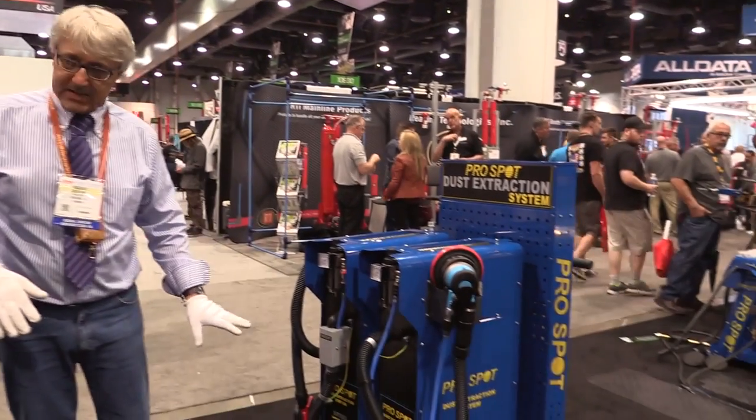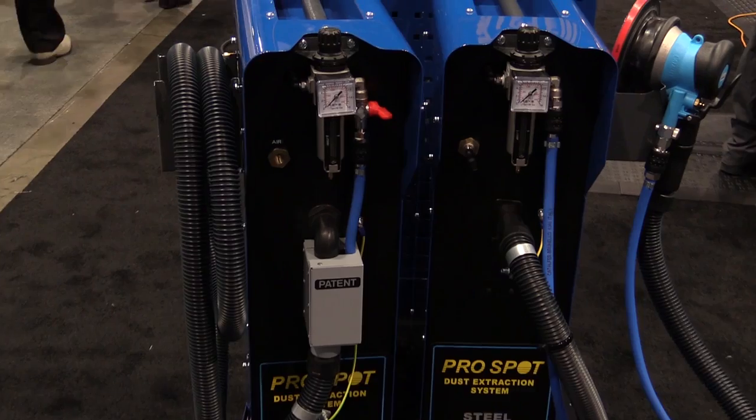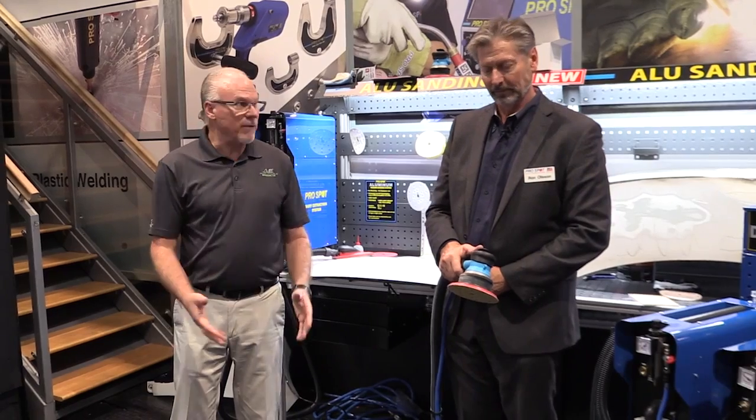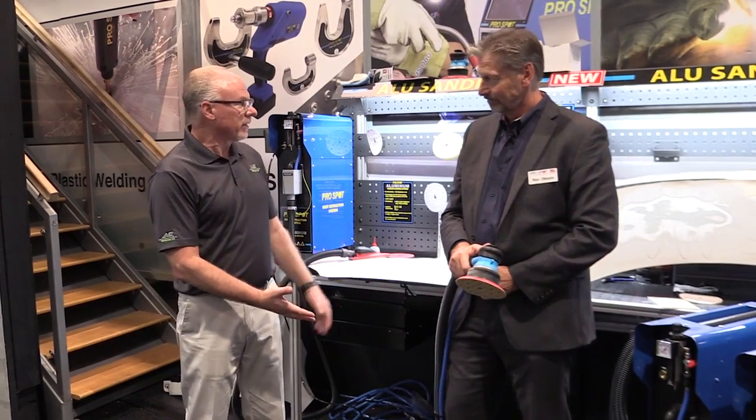We're here at the 2016 SEMA Show and one of the things we found that was really a cool tool was this vacuum system. Most shops today are struggling with the issue of keeping their environment clean. We have Ron Olson from ProSpot to show us this vacuum cleaner that doesn't even use electricity — it just uses low pressure air.